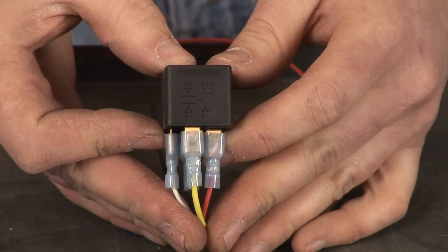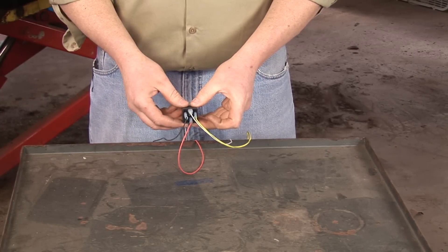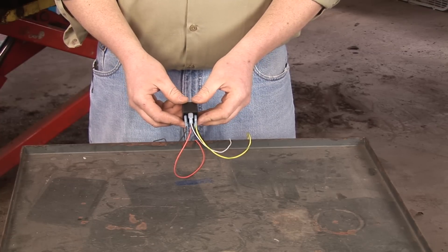When you turn this switch on, it will close the relay, allowing the power to flow from pin 30 to pin 87 and turn on whatever you have connected to it.